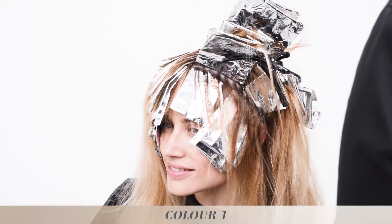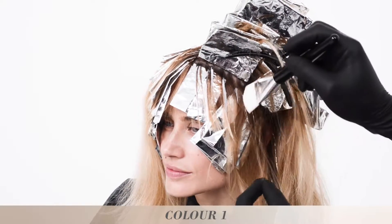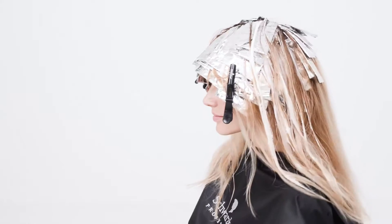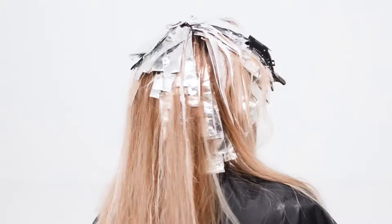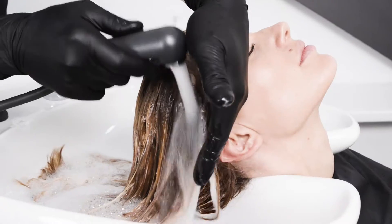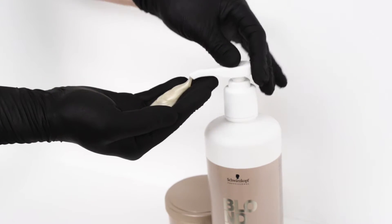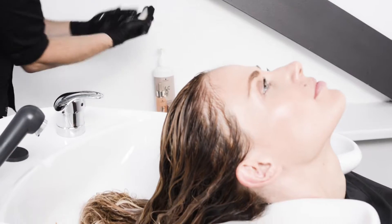I use the Irisée because the softness is amazing for the skin complexion and it also enhances your inner glow. Leave in for 30 to 45 minutes. Rinse thoroughly and shampoo with Blonde Me Keratin Restore Bonding Shampoo.